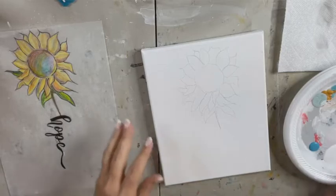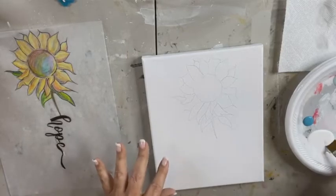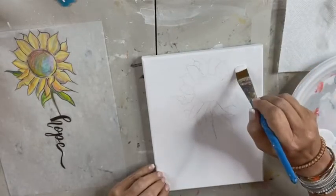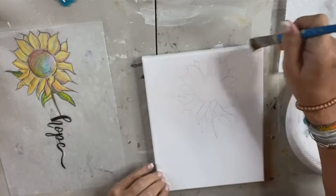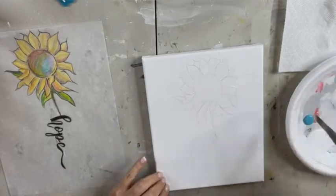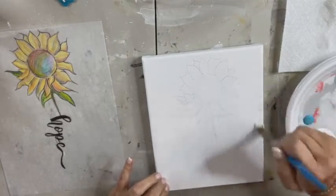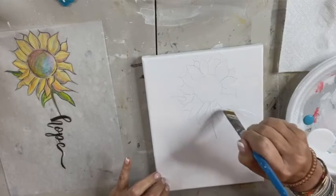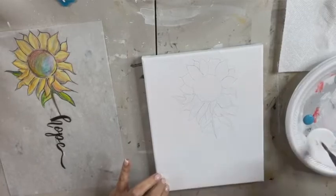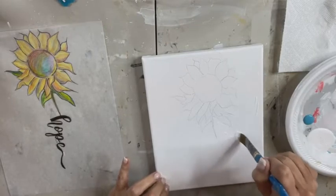So again, just like the last three — if you didn't watch the last three, this is our third Wednesday in a row where we're doing a little sunflower with some words. You might want to check that out. If you don't follow my page, make sure you hit that like and follow button so you can see what we're doing here all the time. I'm just going to add this white to my background, about a quarter of my canvas, and then we're going to add our blue in.